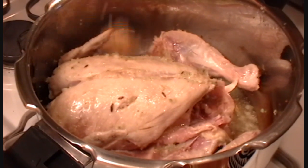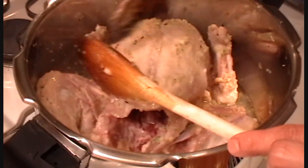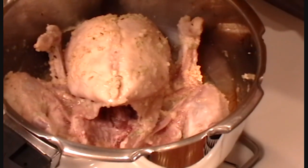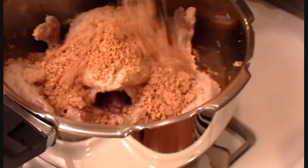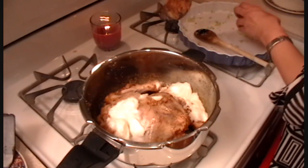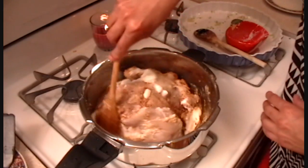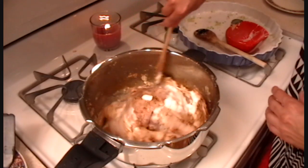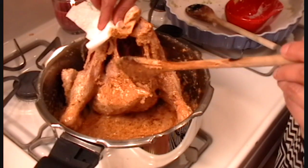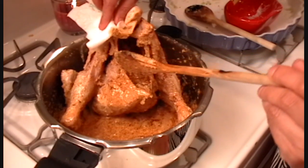I'm going to add a teaspoon of minced ginger. I've lowered the heat again and I'm going to add the rest of the ingredients now. In goes the yogurt. It smells delicious.